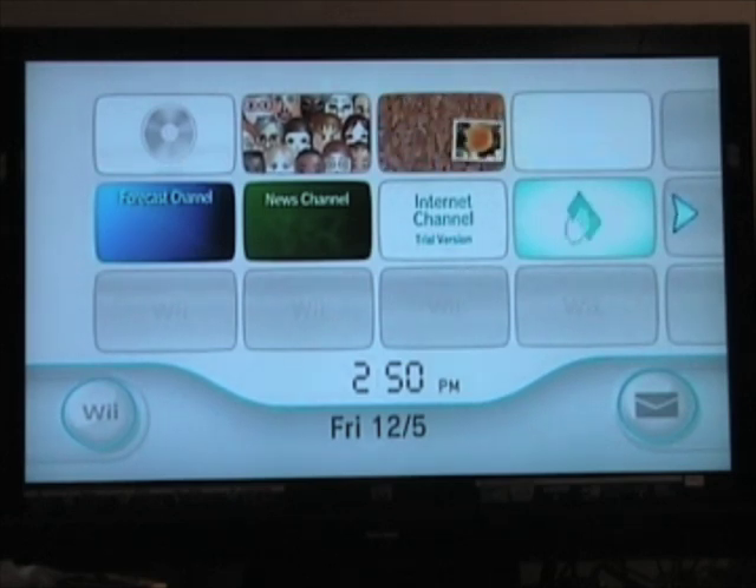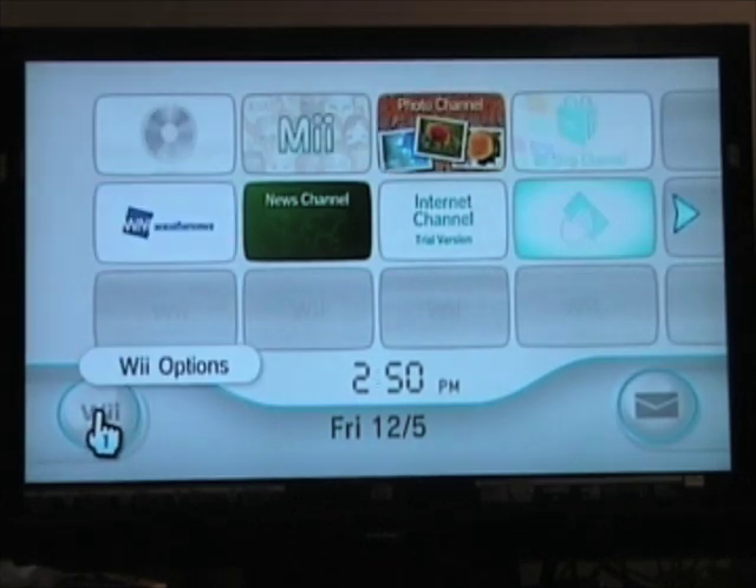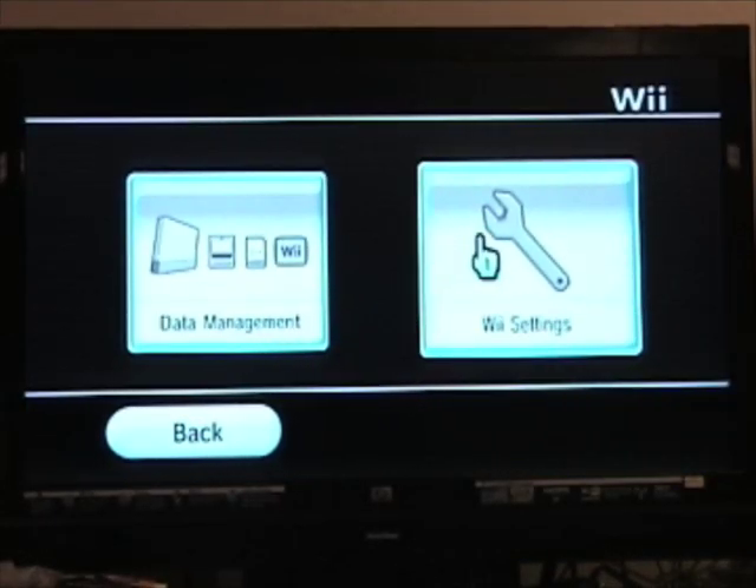Turn on your Wii, and in the main screen, click on the Wii button in the lower left. In the next screen, select Wii Settings.